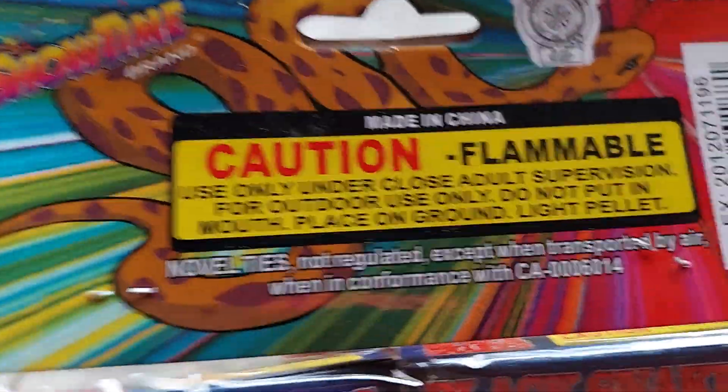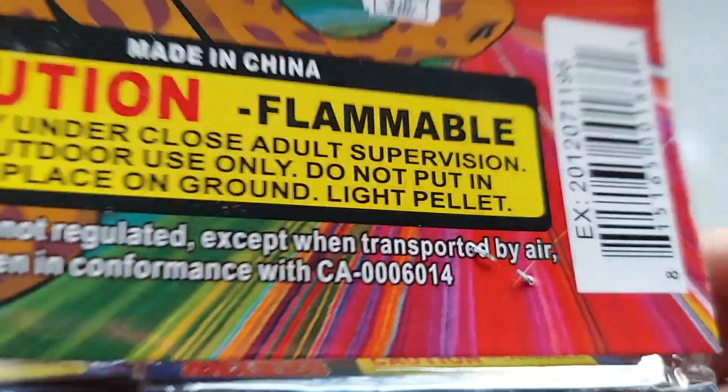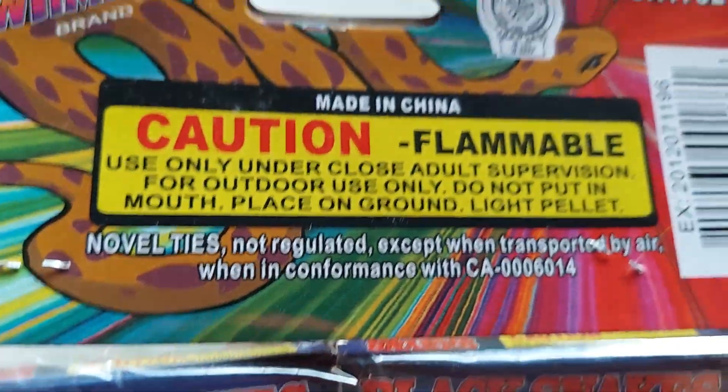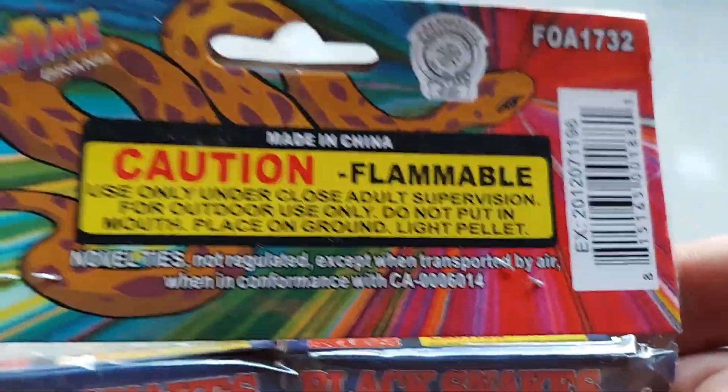Caution: flammable. Standard flammable label. Not regulated except when transported by air. When in compliance with CA — there's your number there.